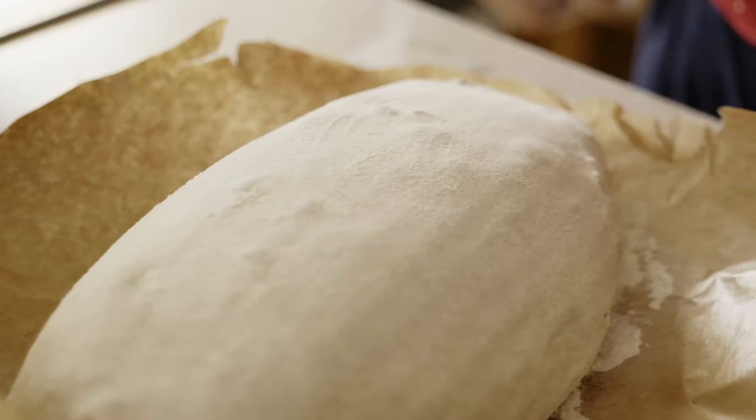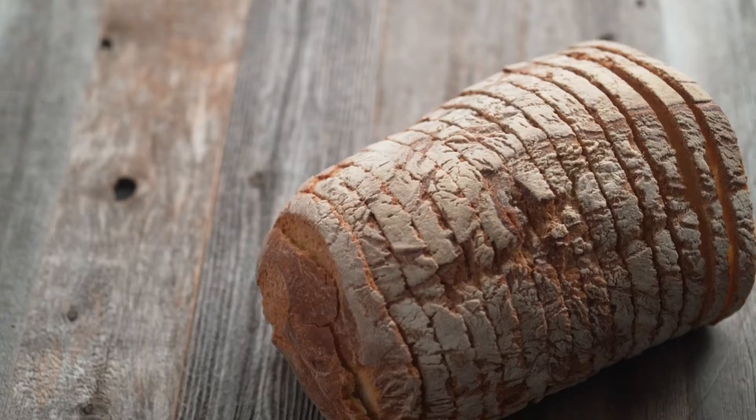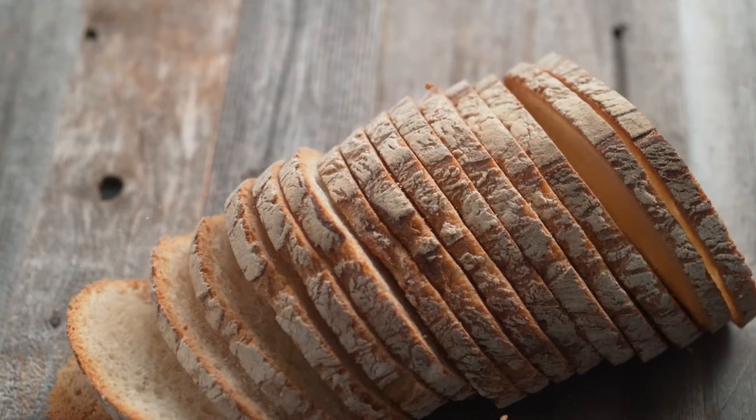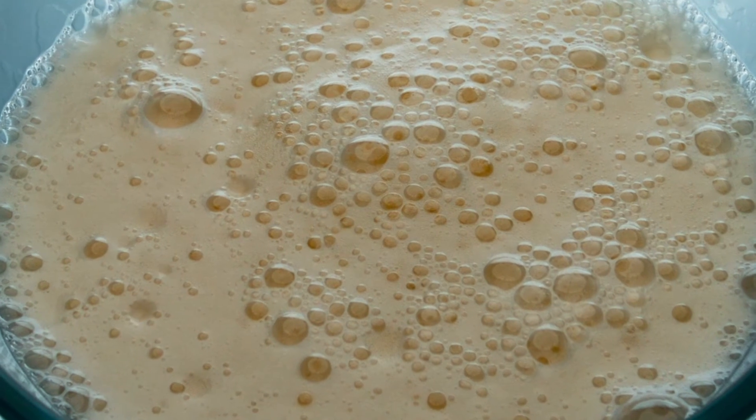If you like bread, you came to the right place. There are endless varieties of bread, and that can be daunting when you get started. But delicious bread can be made out of just a few ingredients: flour, water, salt, and yeast — and that's it.